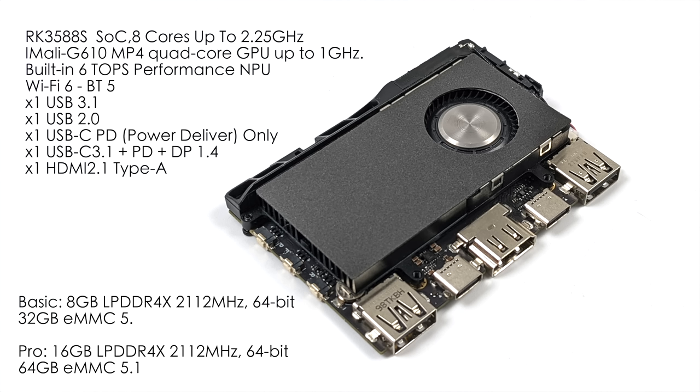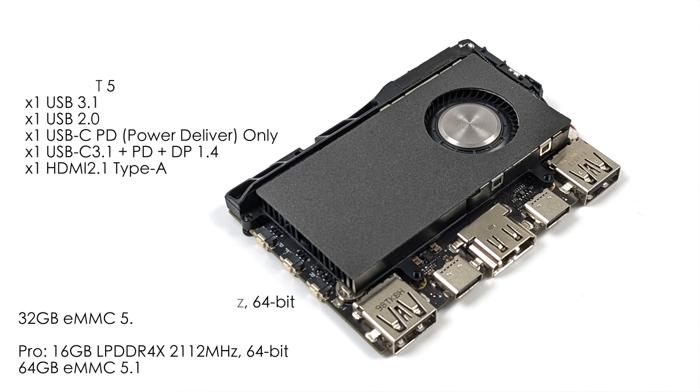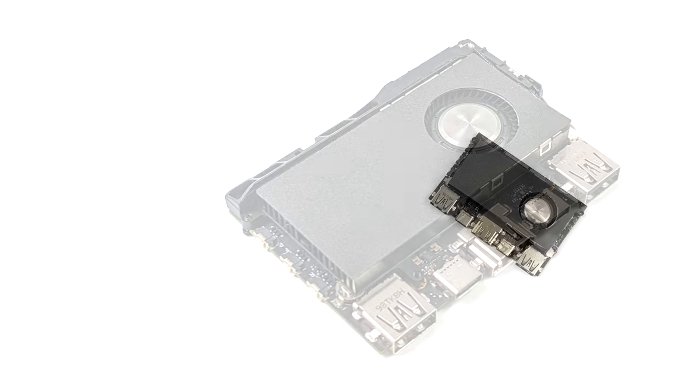For the GPU, we've got the Mali G610 MP4. It's got Wi-Fi 6 and Bluetooth 5. We've got one full-size USB 3.1 port, one full-size USB 2.0 port, and two USB Type-C ports. One supports only power delivery, but the other supports power delivery and DisplayPort 1.4 — it works in alt mode. If you've got a display that supports USB-C video in and power out, all you'll need is a single cable. That's one of my favorite things about the KDAS Edge 2.